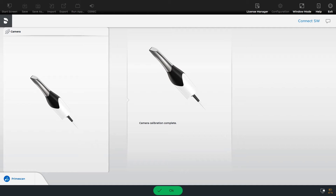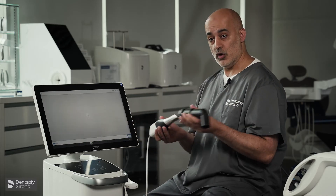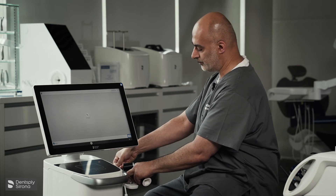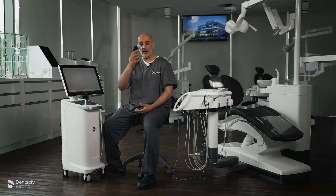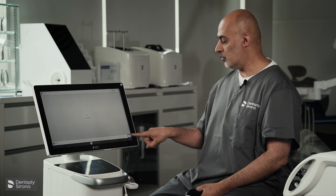Camera calibration is complete. You can select OK. You remove and disengage, then place your camera back carefully. You will now screw this clockwise. Place the lid back on and this goes back in your kit. Camera calibration is now complete. You return to the home screen.